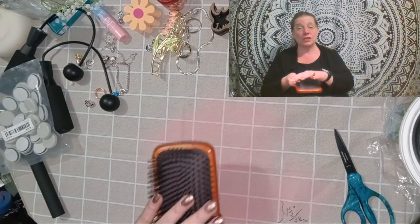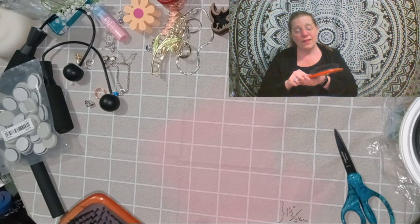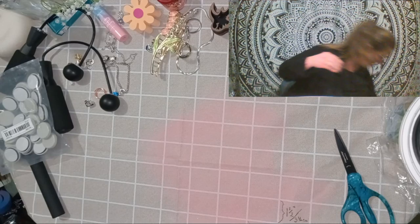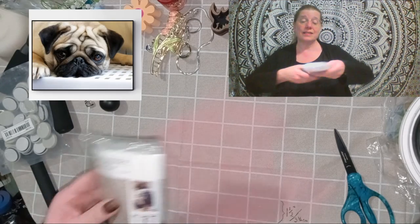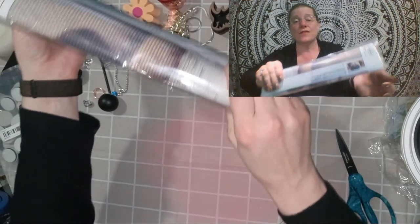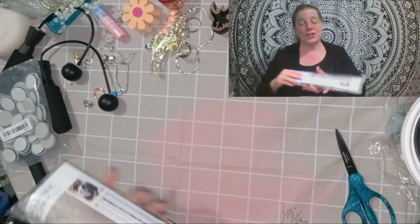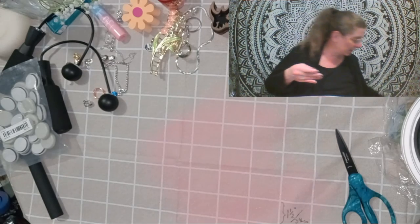My daughter comes home from college and she always borrows my brush because she forgets her brush at school, so I decided to get her a brush for home so she doesn't have to worry about it and doesn't have to use my brush. I'm going to leave that in her room. Another diamond painting — this time it is a pug. I had two chug dogs and they're adorable — they're both this fawn color. I'm really looking forward to using those.